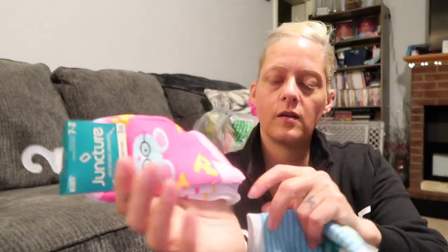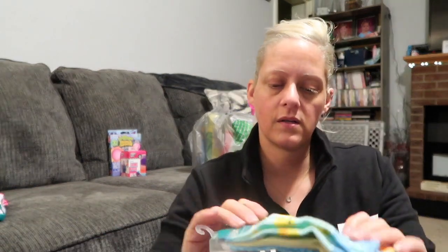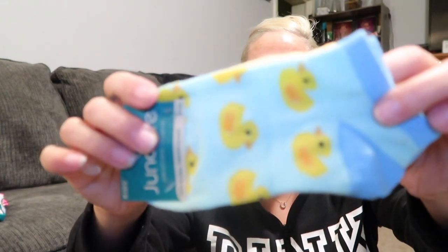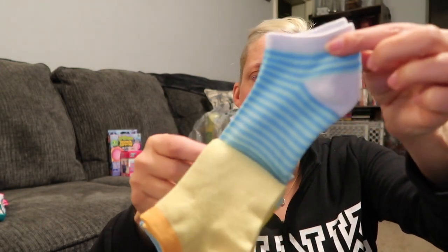Next up I picked up some socks. I never know what size the girls wear but I feel like they always need socks. This pack has pink with cheese and a mouse on it, plain blue, striped, mint green and blue with little duckies, yellow, and striped blue and mint. There's those.